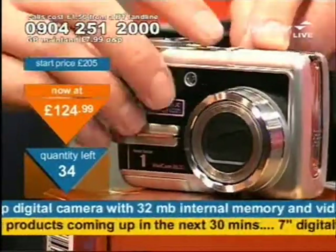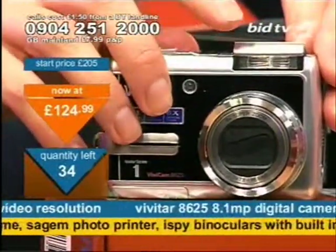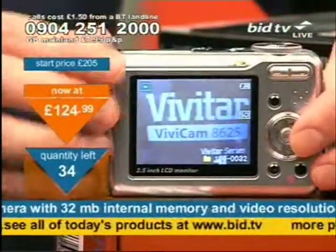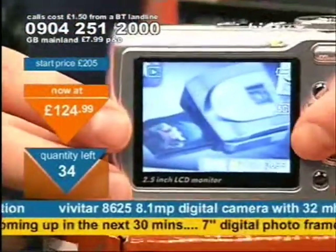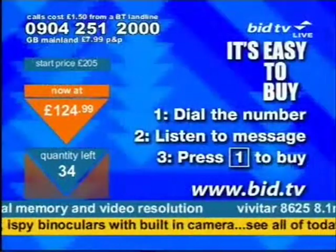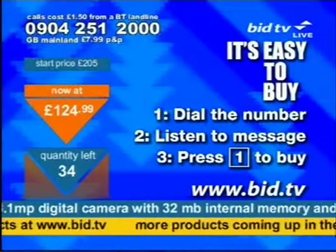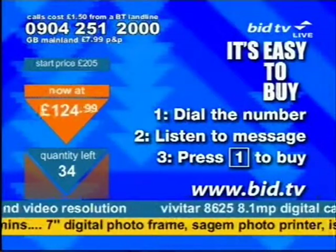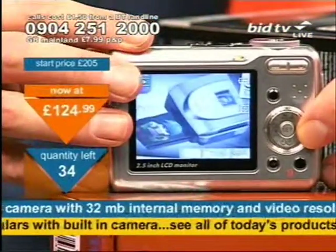If you want great pictures, go for this. You've got a pop-up flash on the top — a nice little feature just popping up when you require it. It's a lovely little camera with a crisp, clear image. To buy, dial 0904 251 2000. You don't speak to anybody live — just press 1 on your telephone keypad and you've bought a Vivitar camera that's 8 megapixel and can do video clips as well as still images.